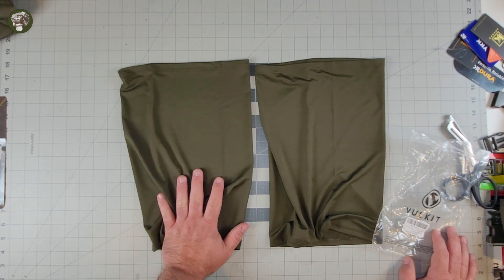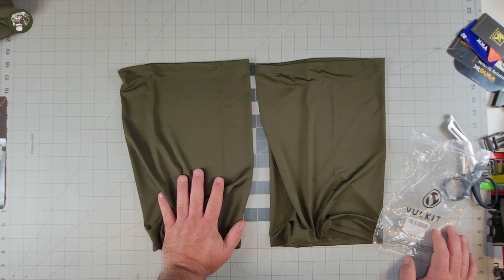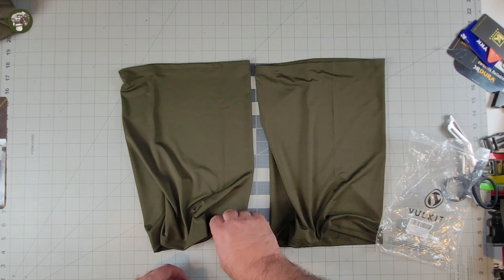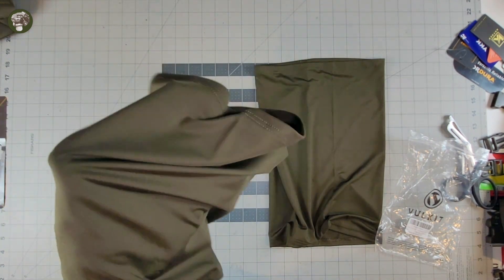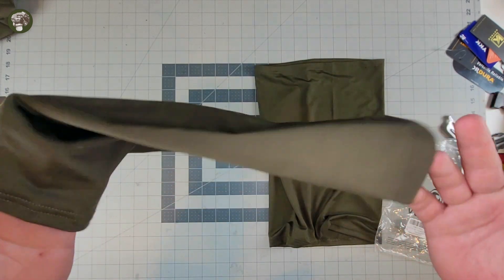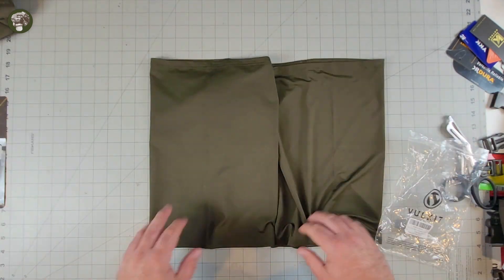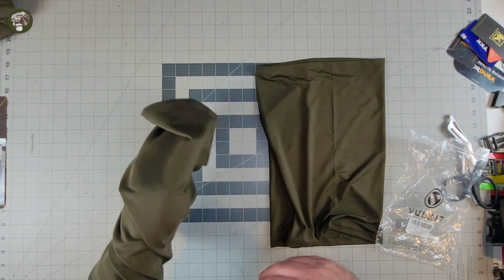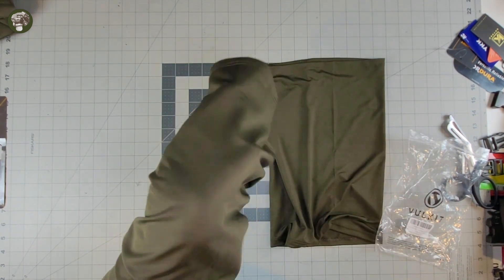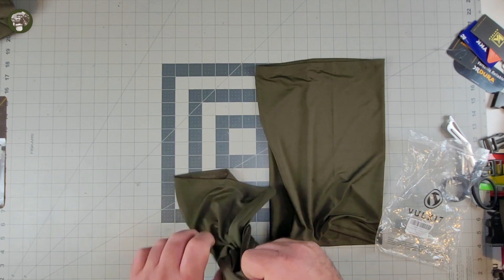They will definitely wick sweat and they will definitely allow you to cover up all that Cheeto dust in your beard when you're hiding from cameras — so that is a bonus. Overall though, not a bad buy. I don't know if I could talk too much about a Net Gator. A Net Gator is just a tube of fabric that you use to hide your face and your shame because you play with plastic toy guns and shoot little plastic balls at your friends and children.